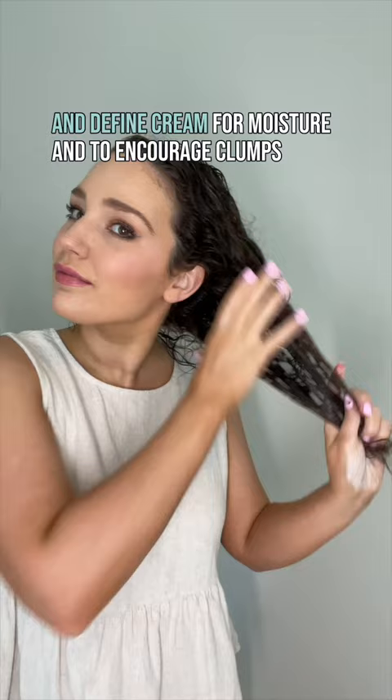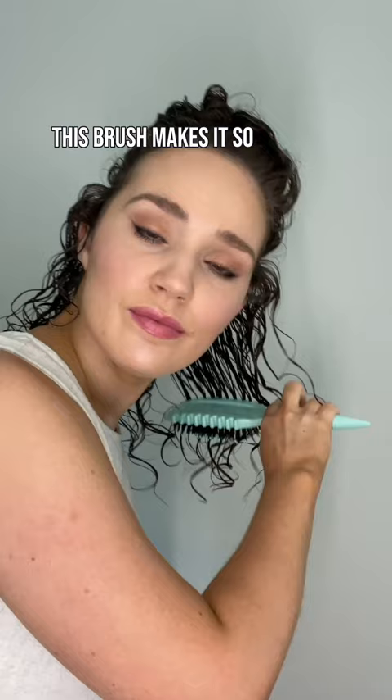I'm first applying my styling products. I'm using the Bounce Curl Clump and Define Cream for moisture and to encourage clumps, then applying the Light Hold Gel for definition in sections.